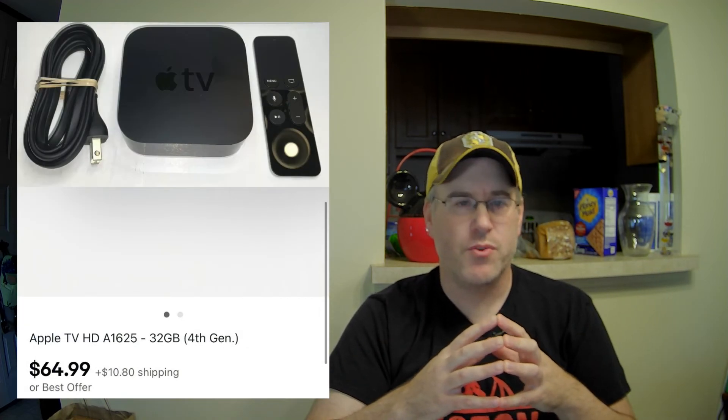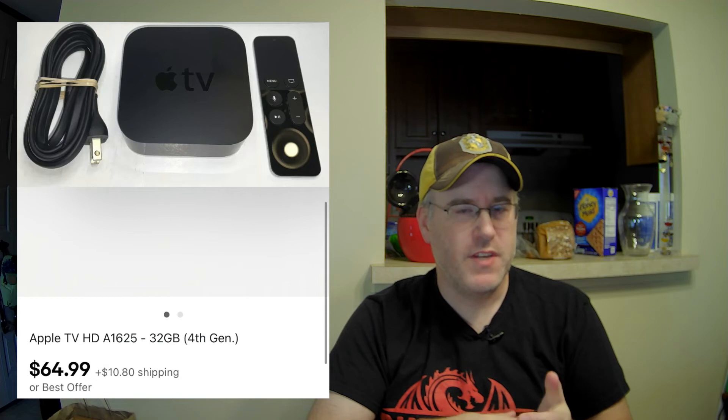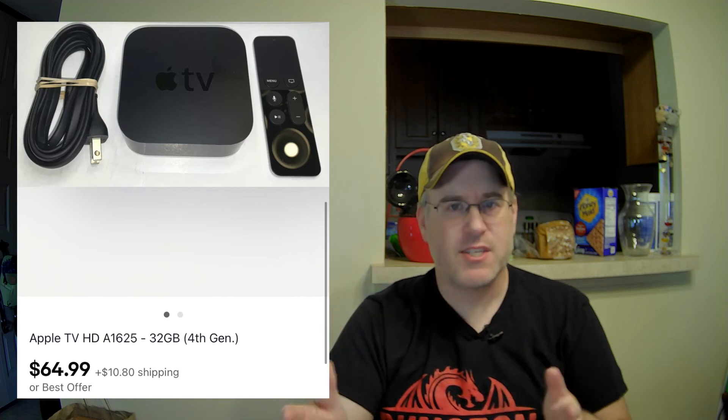Item number twenty is from the estate sale on Saturday — an Apple TV, fourth generation. These are pretty good sellers. I listed it high because there seemed to be a lot of action in this category, and I got a lot of lowball offers. I just turned off best offer and said I'm going to leave it at $65. Sure enough, within a couple of days of listing it, it sold for my asking price. Since it was allocated by value from the estate sale, I ended up spending $7 on this one.